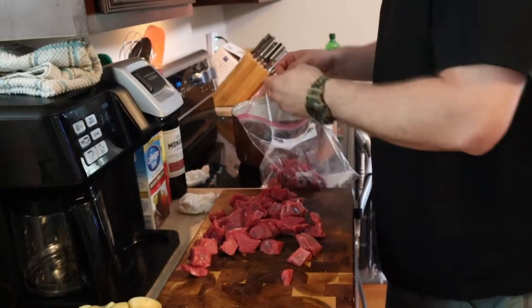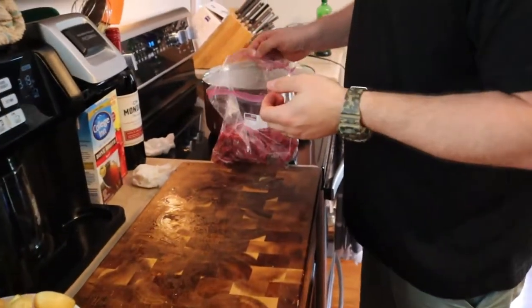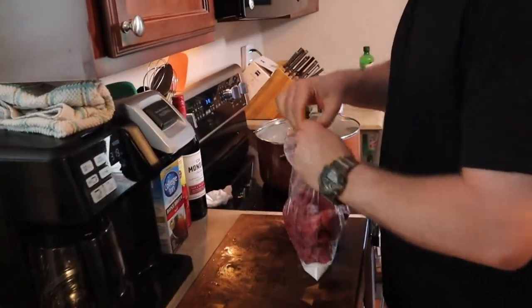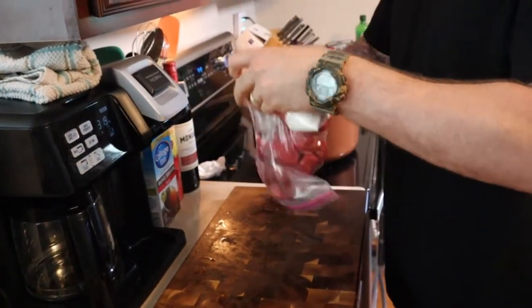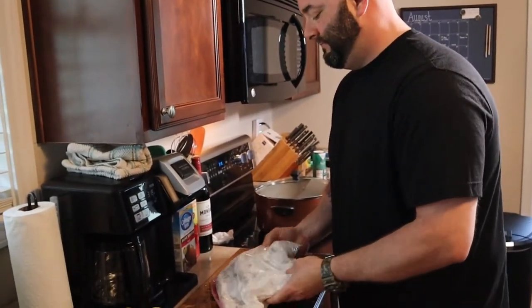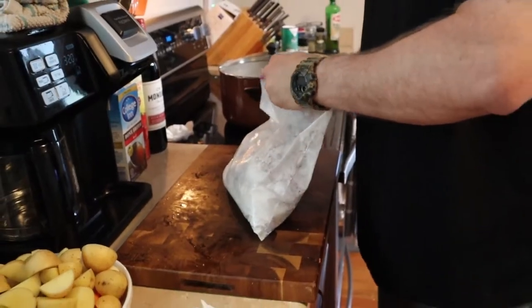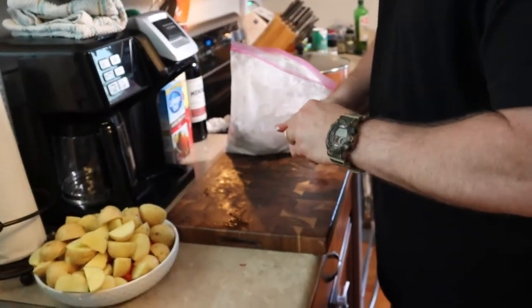What does the flour do? It's going to help it brown, and later on it'll help thicken the sauce. I've got about a quarter cup of flour — depends on how much meat you have, but a quarter cup, maybe up to a half cup. Make sure the bag is closed — I've done that before! Shake off the excess; you just want to coat it. You don't want clumps of flour — if you do get that, just bang it out. Yeah, that's perfect — a nice even coating.